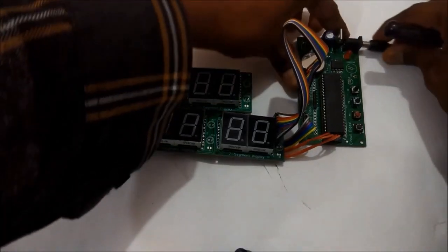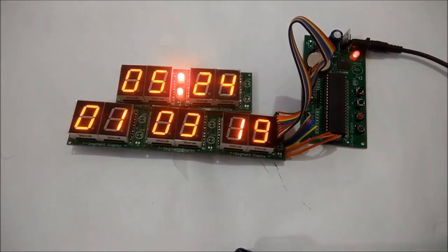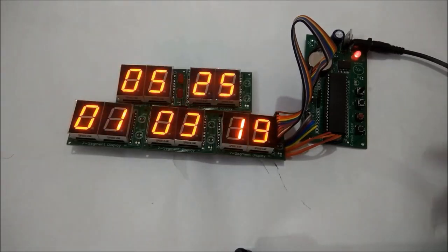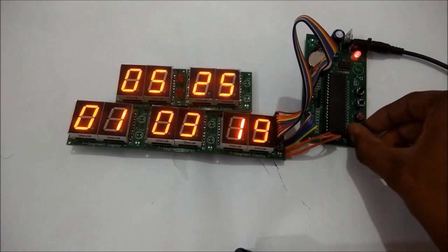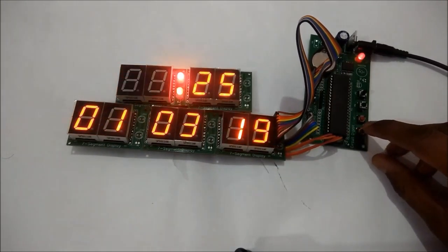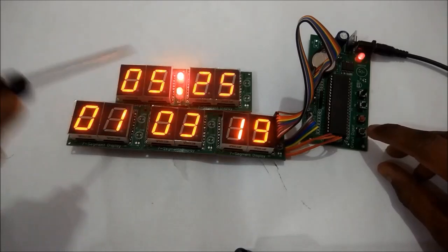Let's power the circuit. All the displays have lit up and the LED is blinking every second showing the module is currently active. We can see that '5' represents the hour, '25' represents the minutes, '01' represents the day, '03' represents the month, and '19' represents 2019 which is the year. The current time shown is not correct, so let's set it.